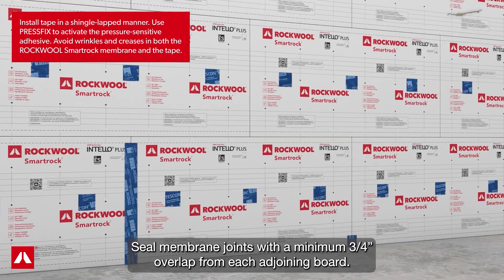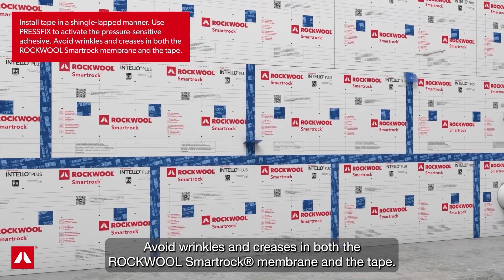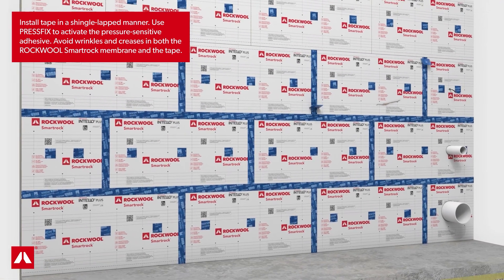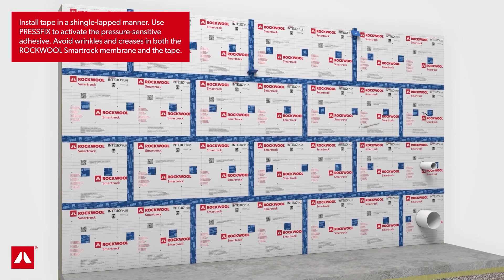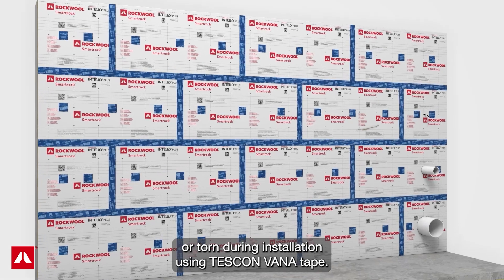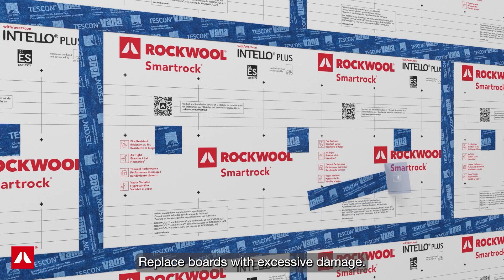Seal membrane joints with a minimum three-quarter inch overlap from each adjoining board. Avoid wrinkles and creases in both the RockWool SmartRock membrane and the tape. Where feasible, tape over any areas where the membrane has been punctured or torn during installation using Tescon Vana tape. Replace boards with excessive damage.